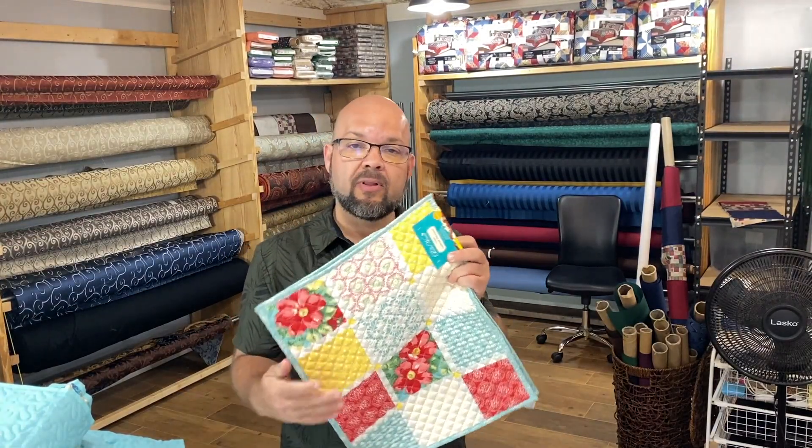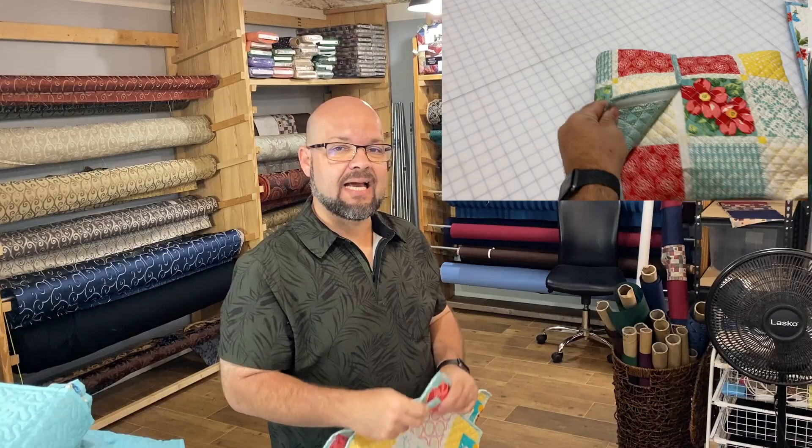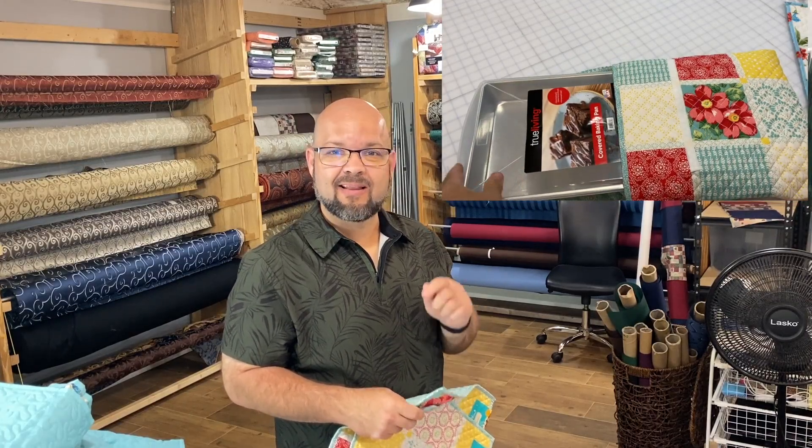Well hello shiny crafty people and welcome back to the channel! Today I'm going to teach you how to take a couple of store-bought placemats and create this fantastic casserole dish holder. Join me down at the cutting table.